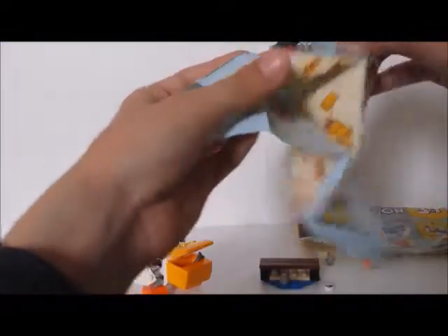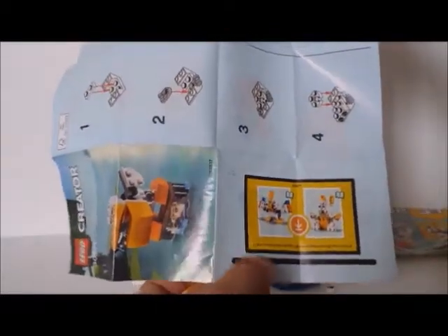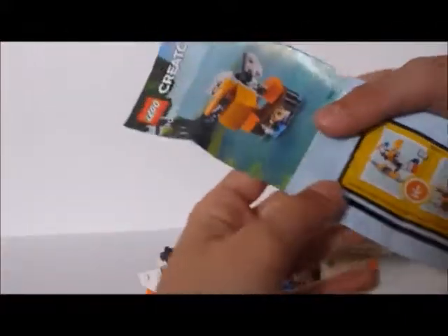You don't get the instructions for how to build them — you don't get the instructions included. But you can download them. There's a link right here, so you can download those to get the instructions for how to build that parrot and the rabbit.